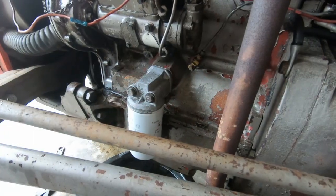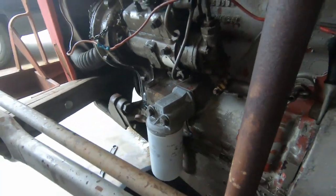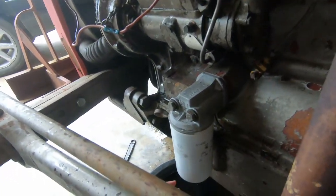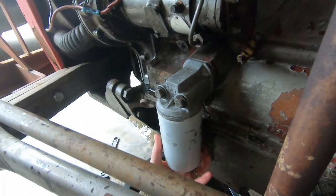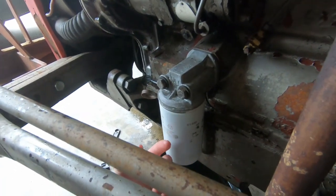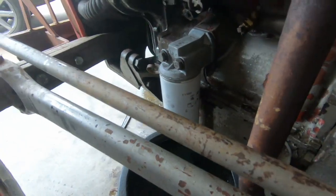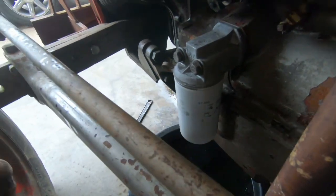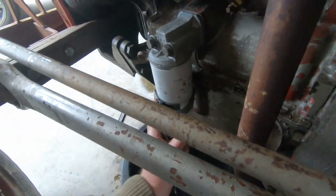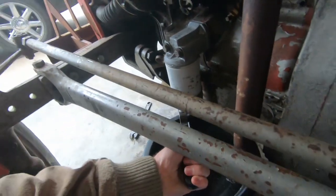Now this tractor has been retrofitted to have a standard filter like you would find on your automobile. If yours hasn't, you're going to actually remove what is the cover and then you'll replace the cartridge inside of it. This is an adapter that allows the tractor to have a regular screw-on filter, so all we have to do is remove it and replace it.